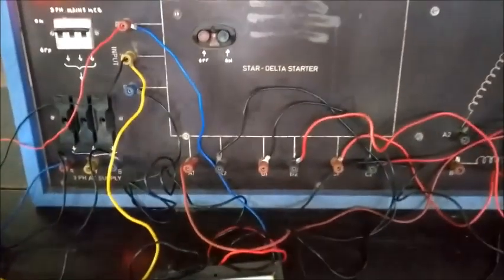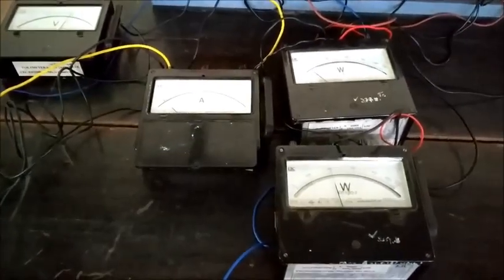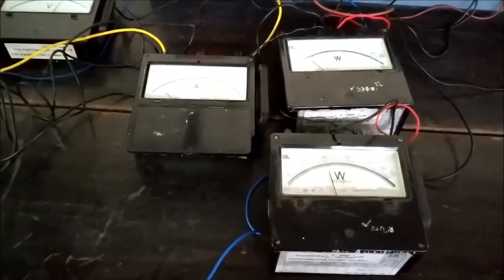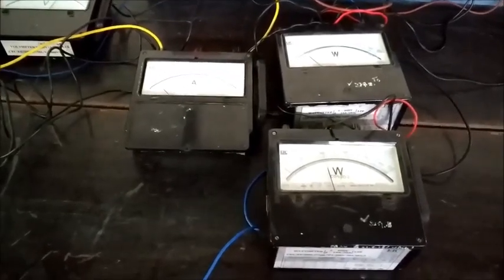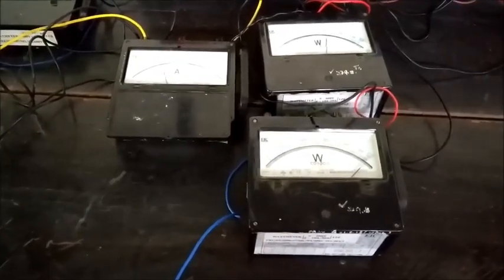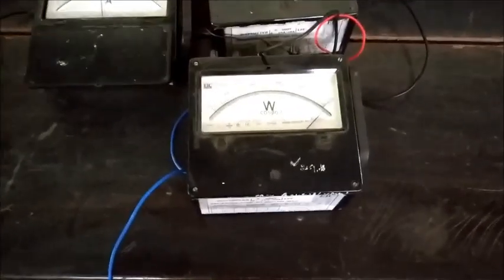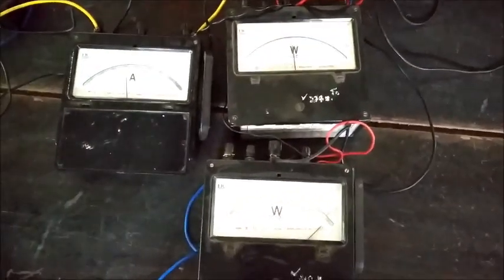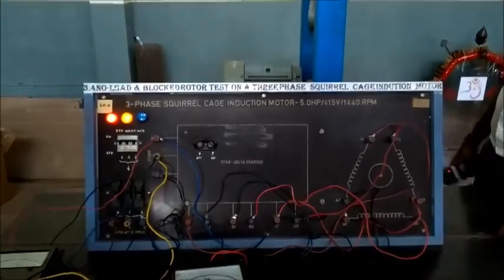When it shifts from star to delta, before taking the readings we have to observe the wattmeters first — whether both wattmeters are showing positive readings or if any wattmeter is showing a reversal. We observe here that wattmeter 2 is full and wattmeter 1 is oscillating in the reverse direction, meaning one wattmeter is going negative.